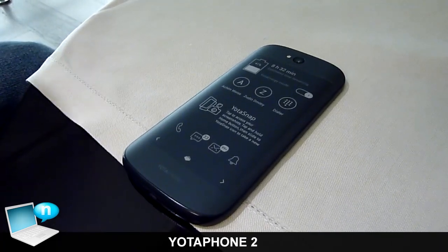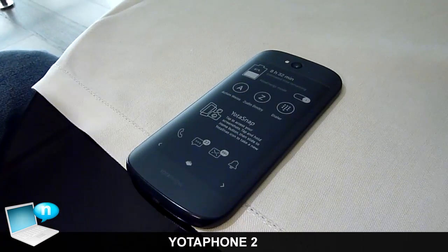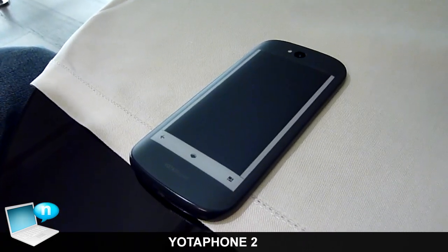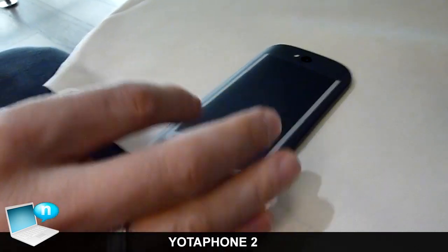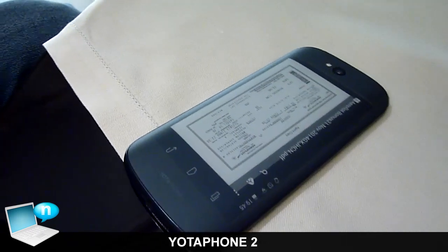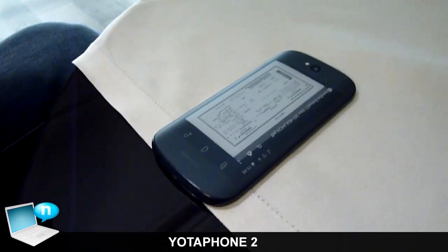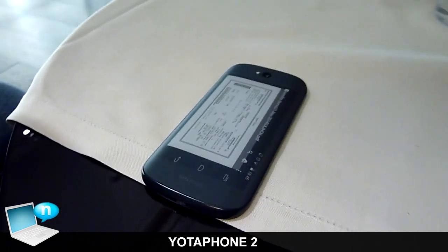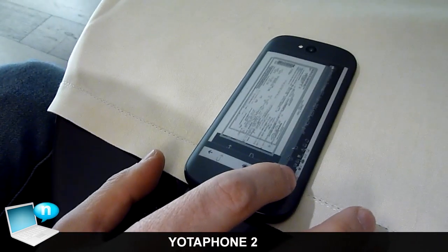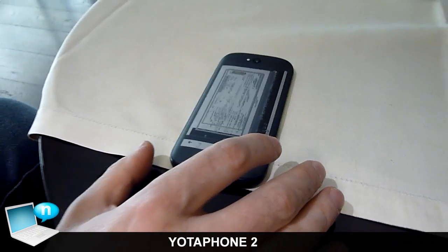You can stay in this mode for up to two days — very convenient. For example, if you're running out of battery and want to save a certain image on the back of your phone, like a boarding pass, you can do it using a function called Yota Snap, and it will keep the image even if the battery dies.